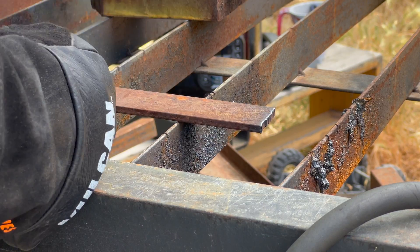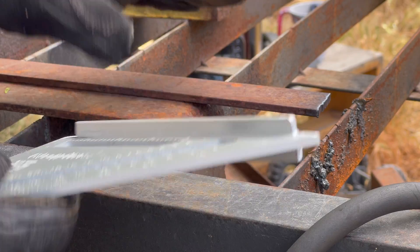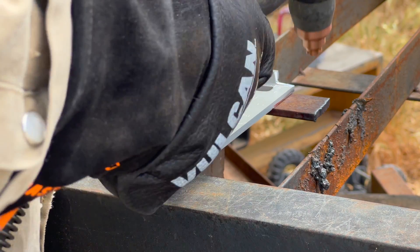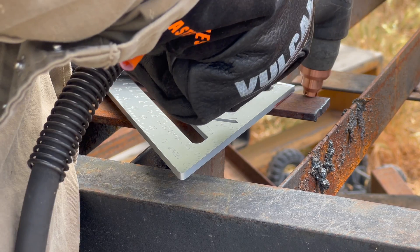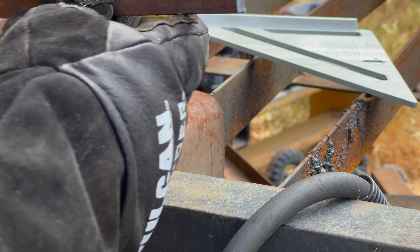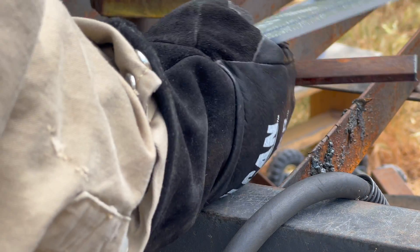Now we'll take our modified straight edge. Because this stock is only 3/16 it doesn't stick up very far off my cutting table, so I'm going to put a piece of scrap underneath it so that this piece can clear the ribs of my cutting table. You can see right here I've got good contact all the way up and over the edge. Now look at that cut — much, much nicer, and it was all for about eight bucks at Home Depot.